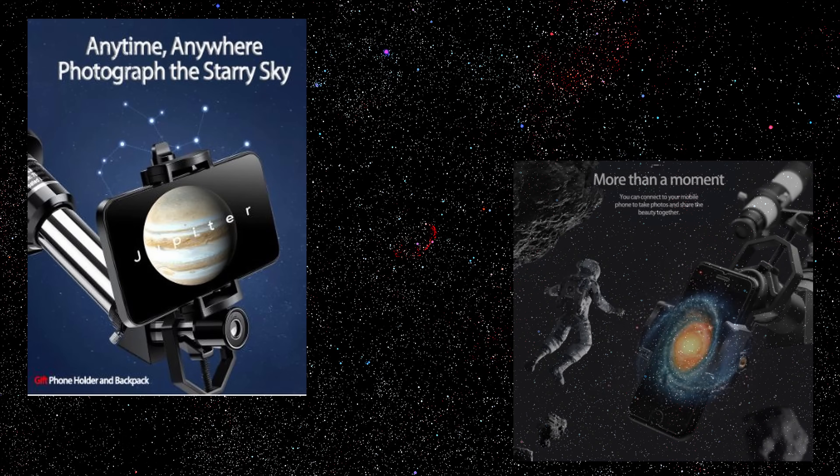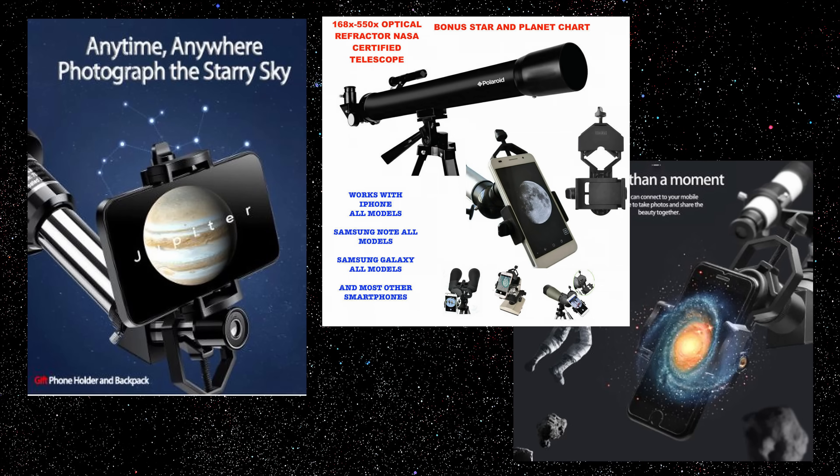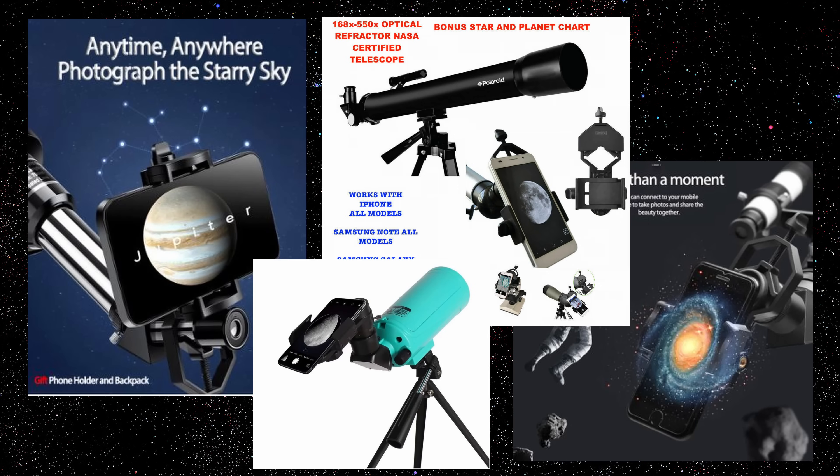Here's one for the modern age: if your cheap scope comes with a smartphone adapter promising astrophotography, it's junk. This hardly ever works. True astrophotography is very difficult, expensive, and encompasses skill sets that take years to master.